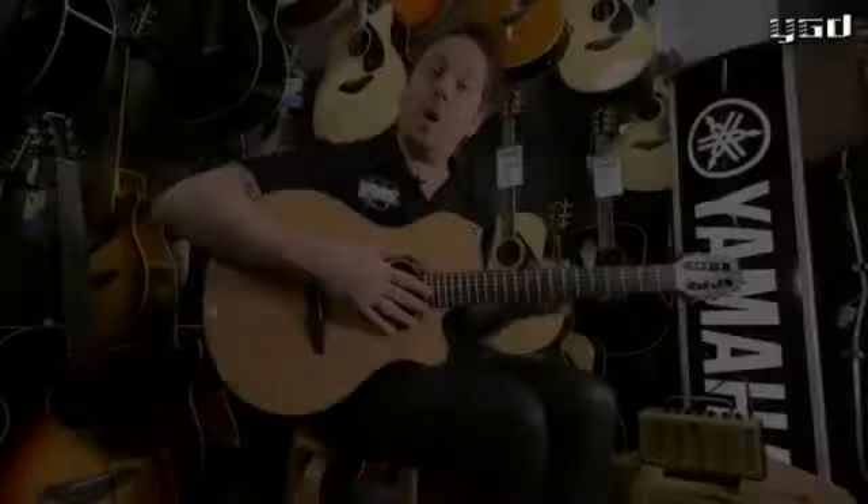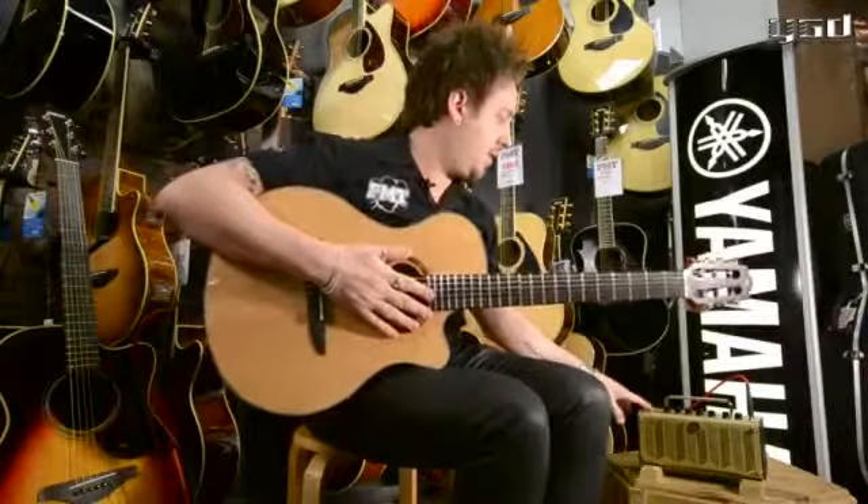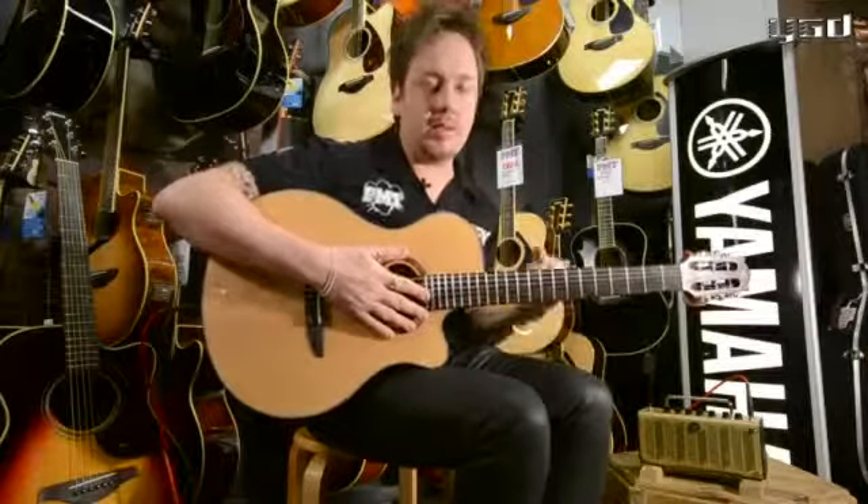On to the nylon setting. Now, it's important to stress that this doesn't make a steel string sound like a nylon. It's a perfect preamp and a perfect setting for a nylon string acoustic guitar.